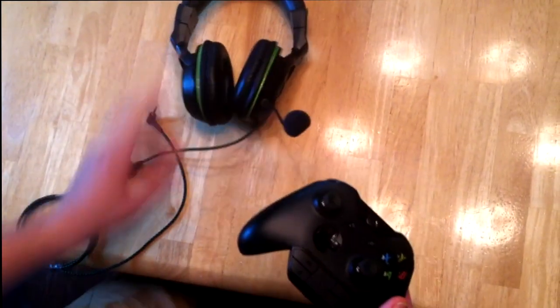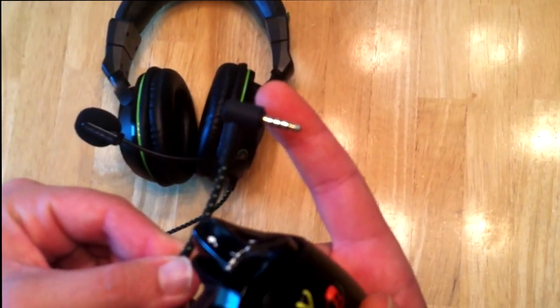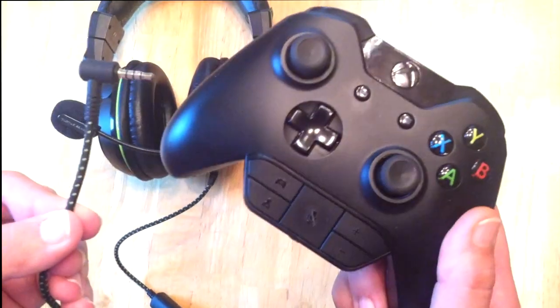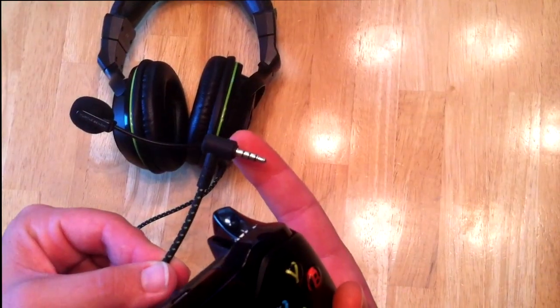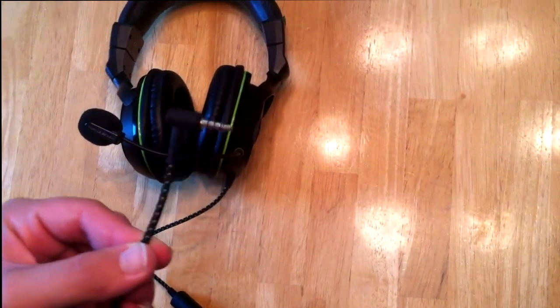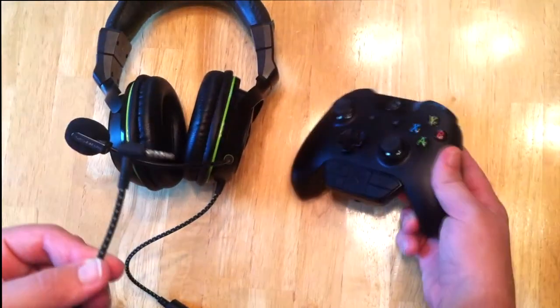Then you're going to need any aftermarket headset. This is the one that I use, but any aftermarket headset that has this stereo cable will work. Notice that there are three black lines and four gold spots — this will plug directly into the bottom of your controller. I believe these come on any Xbox One aftermarket headset. If you don't have this, you might need to do some research. Any headset with this chat audio cable will work.